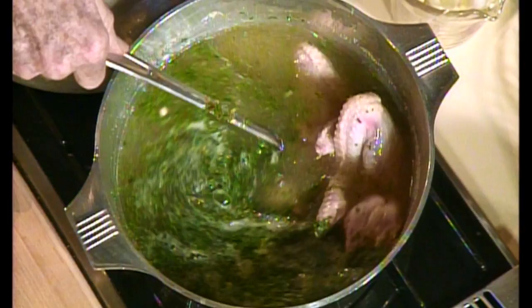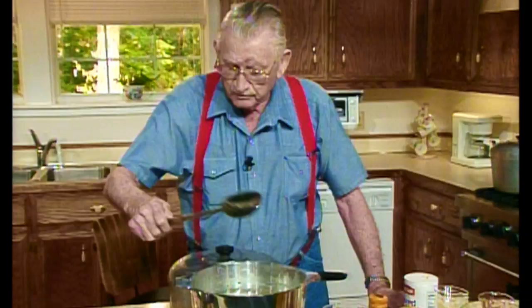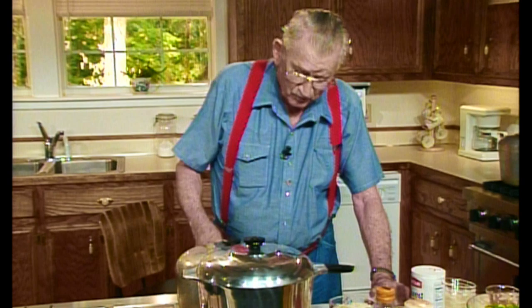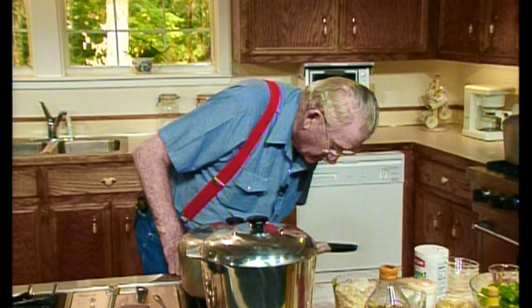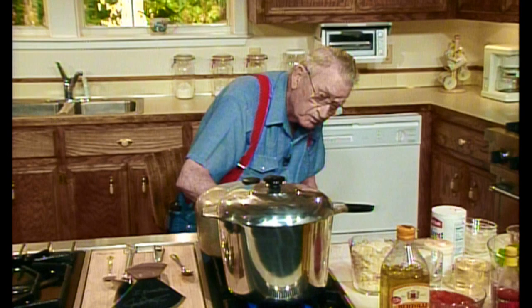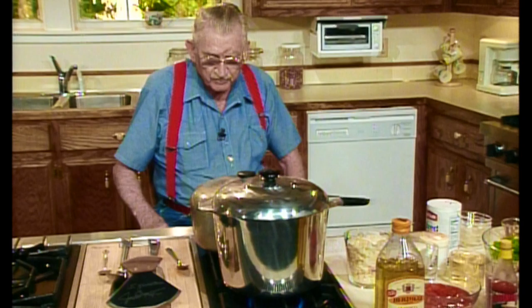I've got something else I've got to cook. I've got to tell a story about this next one too. Now, I'm going to put the lid on that and I'm going to cut the fire down, because that'll boil all over the stove and I'd have to clean it up. And I ain't in the mood to clean up any stove, I can tell you that. So put it on real low - put it on simmer, simmer, simmer. Now I can see that flame right there. Close enough.